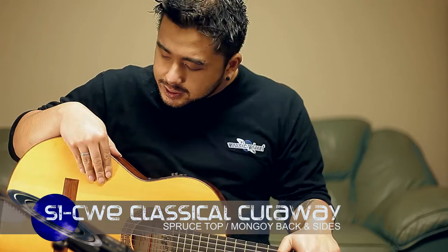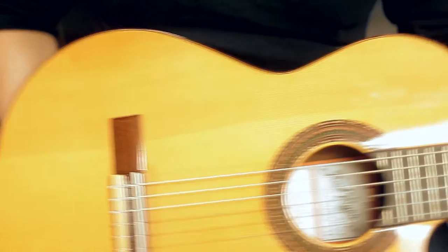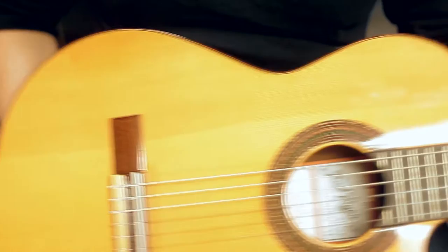I also have here the S1CWE, which has a German spruce top and a bit of a different take. It has African hardwood for the back and sides. The spruce top obviously gives it much more pristine clarity and better projection, which is perfect for your traditional classical or fingerstyle playing. This guitar actually comes built in with a Fishman Pro Blend pickup, which amplifies the natural qualities of the guitar.